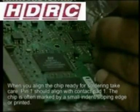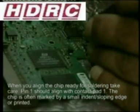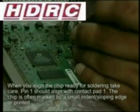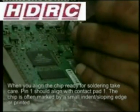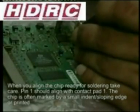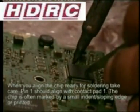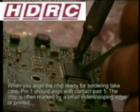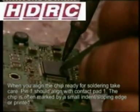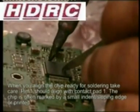Solder pin one into place. Then solder a pin on the opposite side of the chip into place, while keeping the chip securely held in place. You can then proceed to solder all the pins, making sure that the solder is evenly spread from the solder pads up to the contacts.